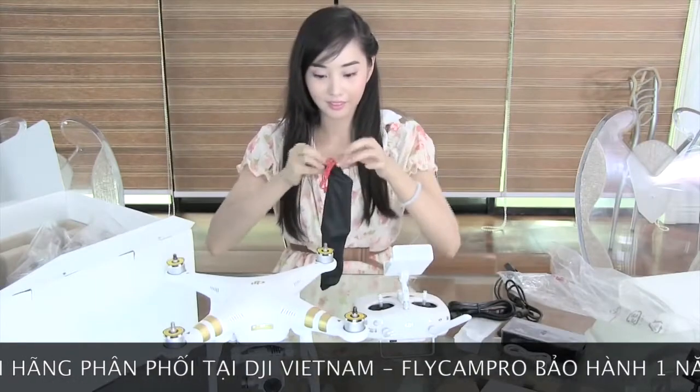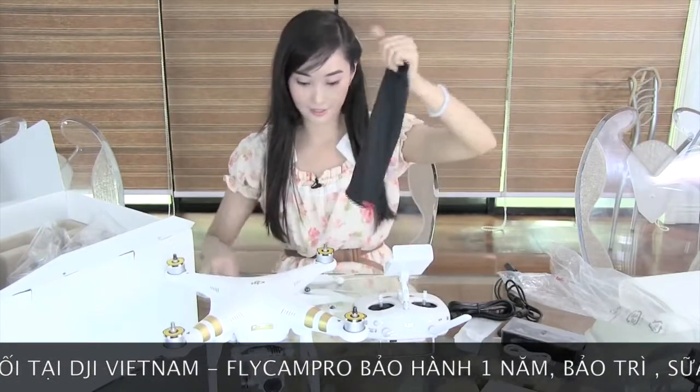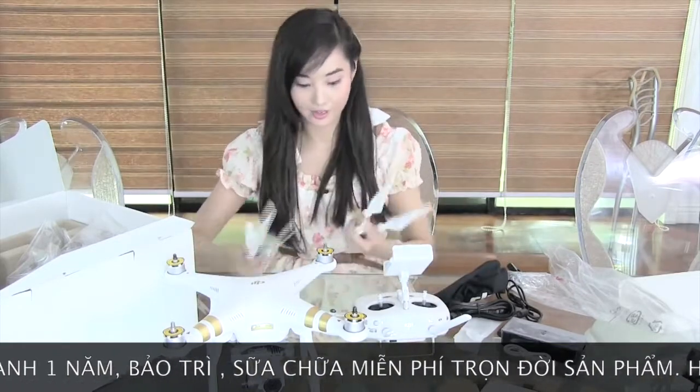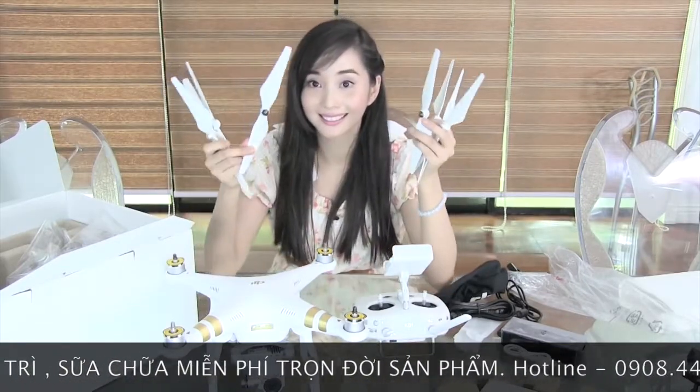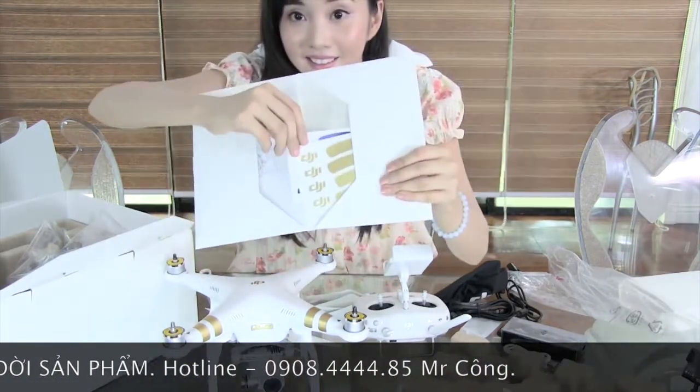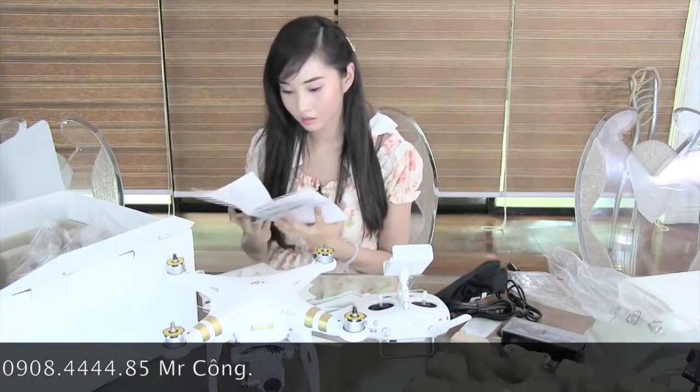Now onto the propellers. It comes in two sets, a total of eight pieces. And we have some extra stickers.